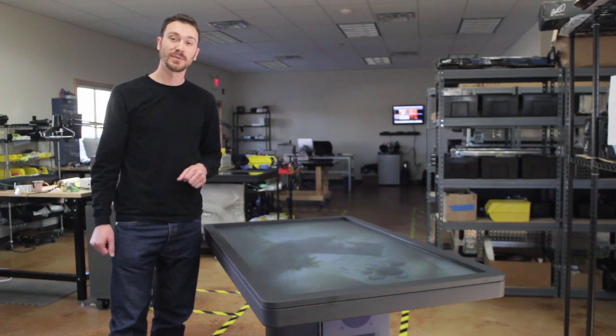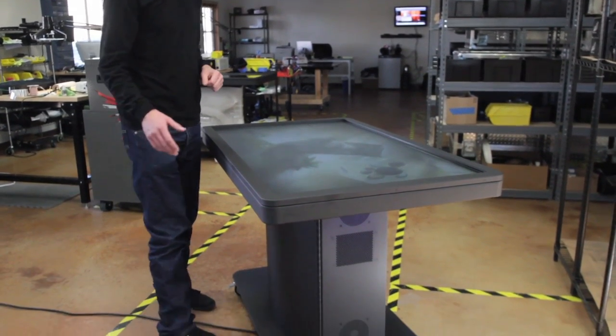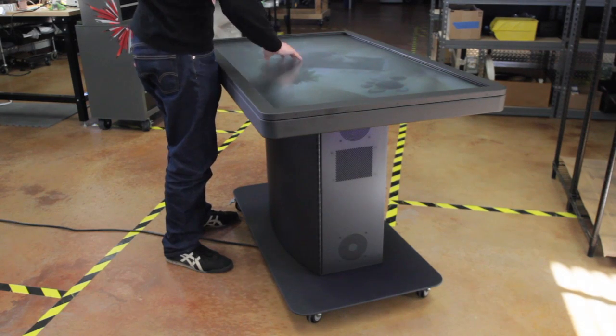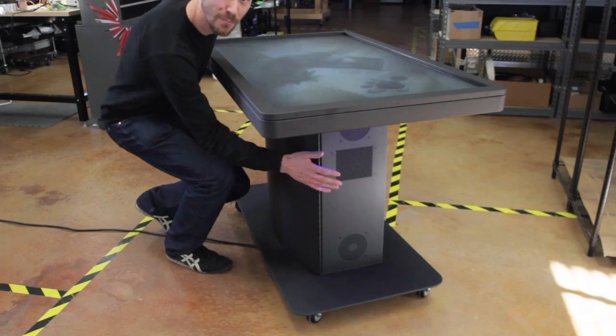Hi, my name is Isaac and I'd like to give you a tour of the MT55 Pro multi-touch table from Ideum. The MT55 Pro is a powerful integrated multi-touch table with a massive interactive LCD display housed in a vandal-proof case and designed for public use.